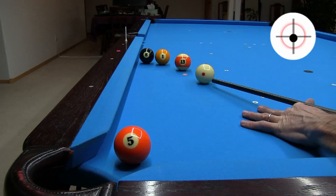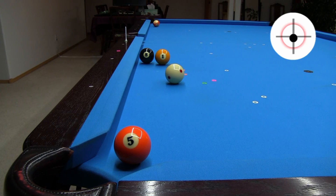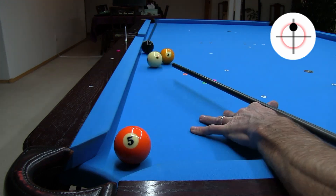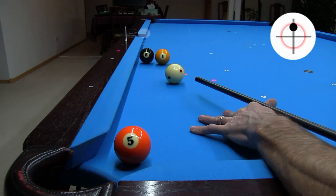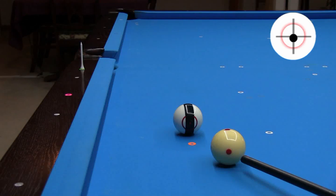Here's an example game situation where a soft stun shot like this might be required, where I need to hold for a shot at the eight — although soft draw would be good here also. Did you notice that I did not compensate enough for throw with this shot? That might not have gone on a table with tight pockets, and I might have hit the side pocket point, which would have caused a miss on any table. Let's go back to the slow speed stun shot.